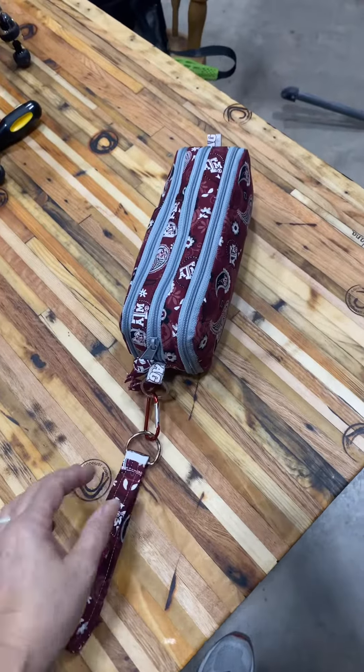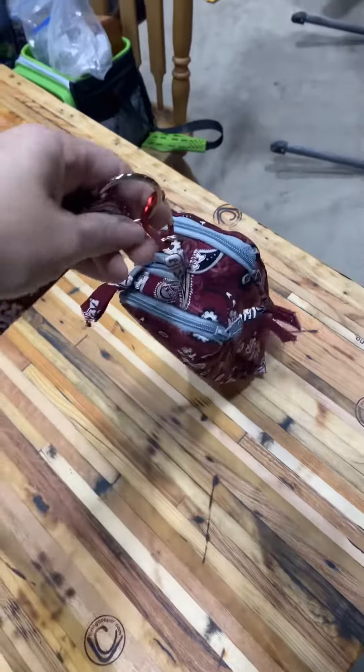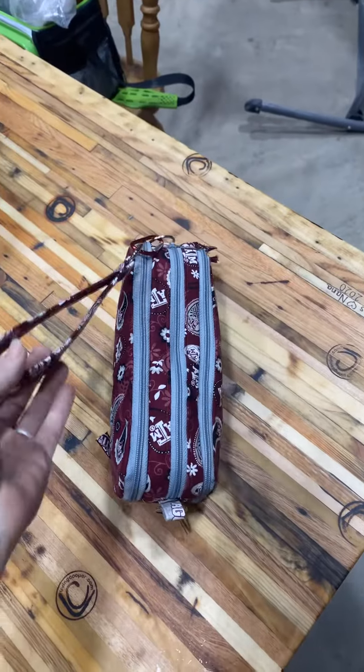Y'all, look what my mama sent me. It matches the cosmetic bag she made me for Christmas. I sent her a picture of something I was interested in, and she created this out of her own brain.